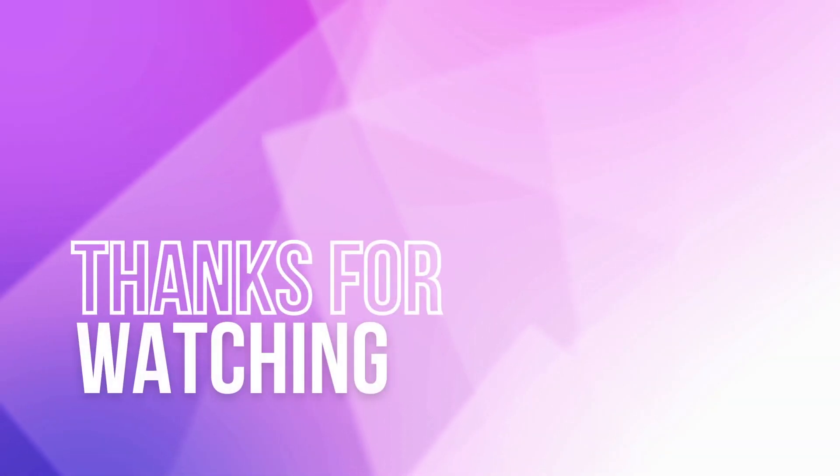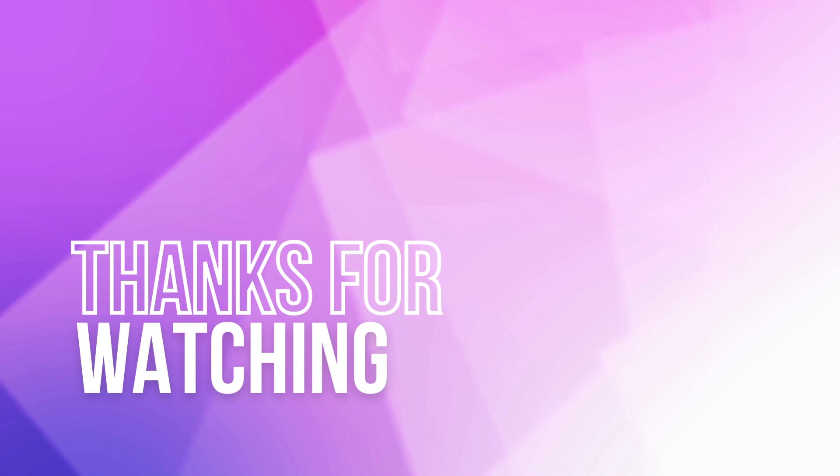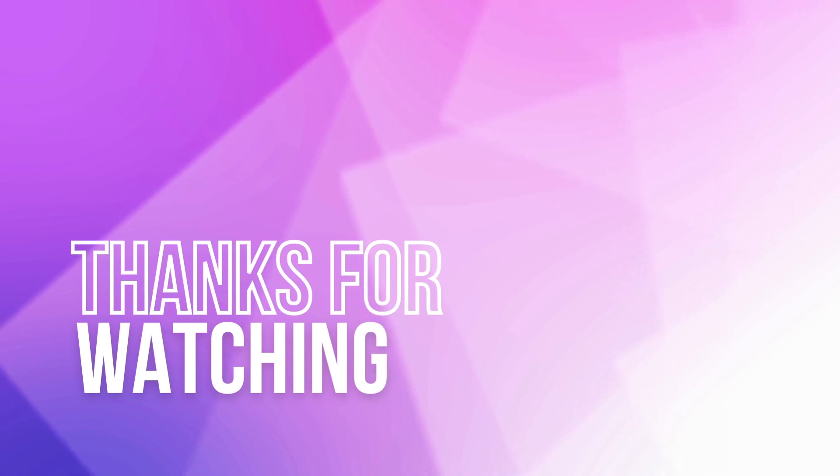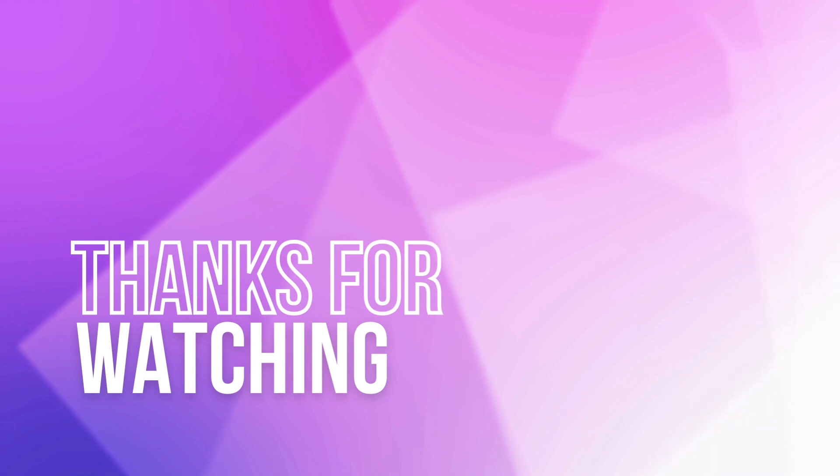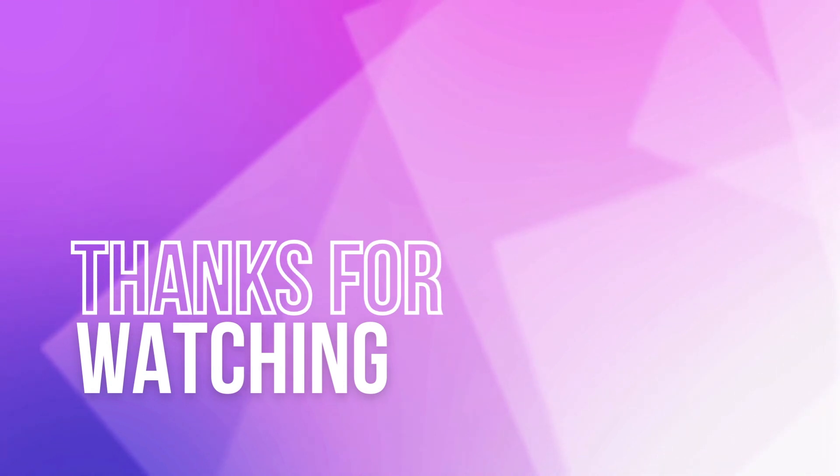And it's a wrap. Thank you for hanging out with the Defocus Media team, and until next time, be sure to keep it 20/20. We look forward to seeing you on the next episode. Bye!